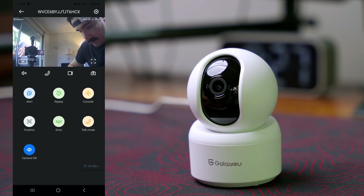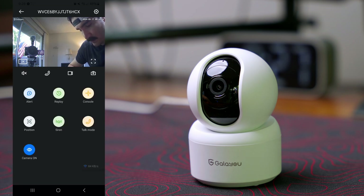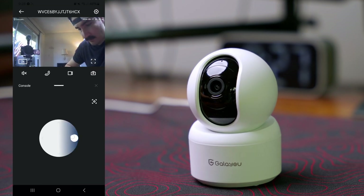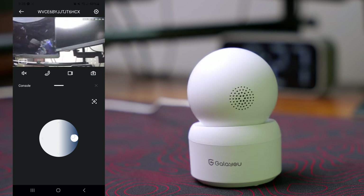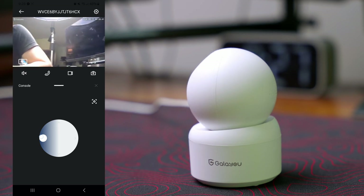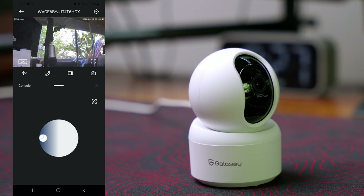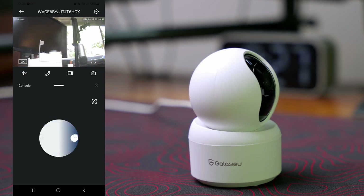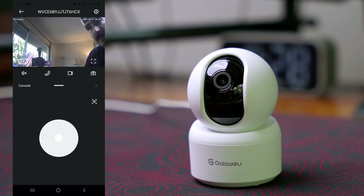At the bottom we have the alerts, which is basically motion detection — we don't have any motions right now. We also have the console so we can control the camera manually. Let's see how far it pans — that's pretty much 360-degree pan, which is pretty good. We can come back all the way.